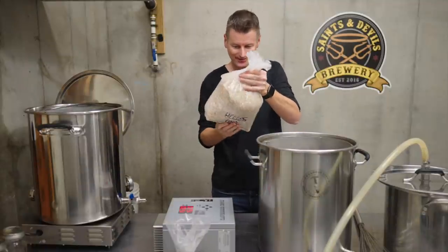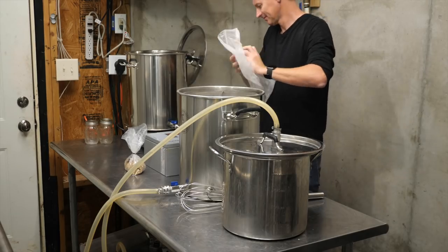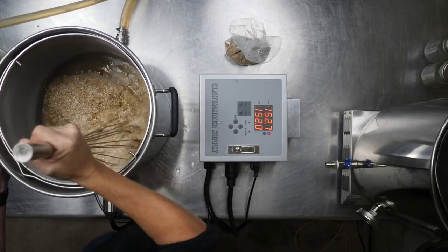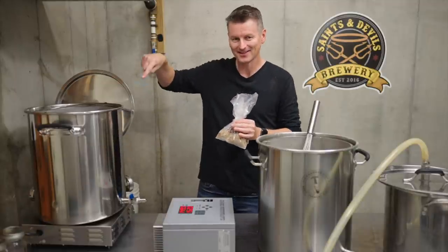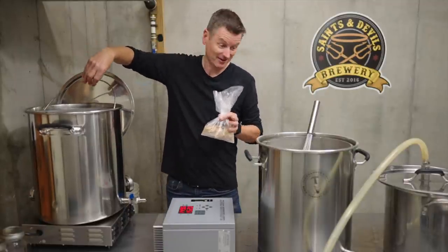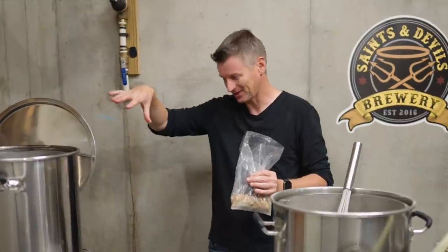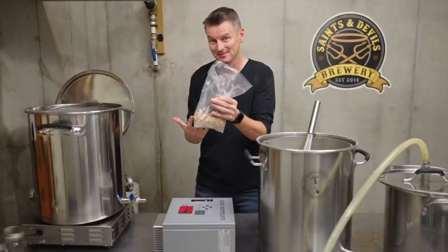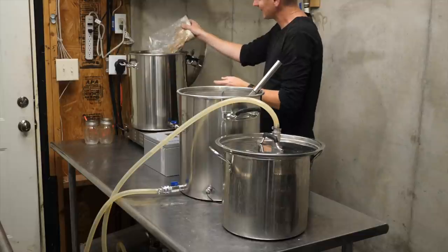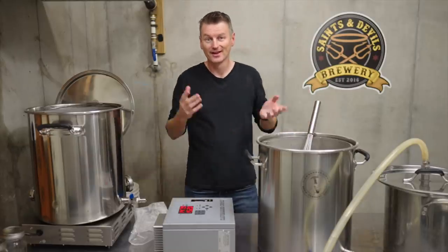Now I'm adding grains to the all-grain side for the mash rest. The water is 152°F or 67°C. Just steeping grains are going into the extract side using the same basket but a much more modest amount of grain. The extract water is around 153–154°F. I'll mash/steep for the same amount of time in both systems — this one just sits while the all-grain system recirculates for about an hour.